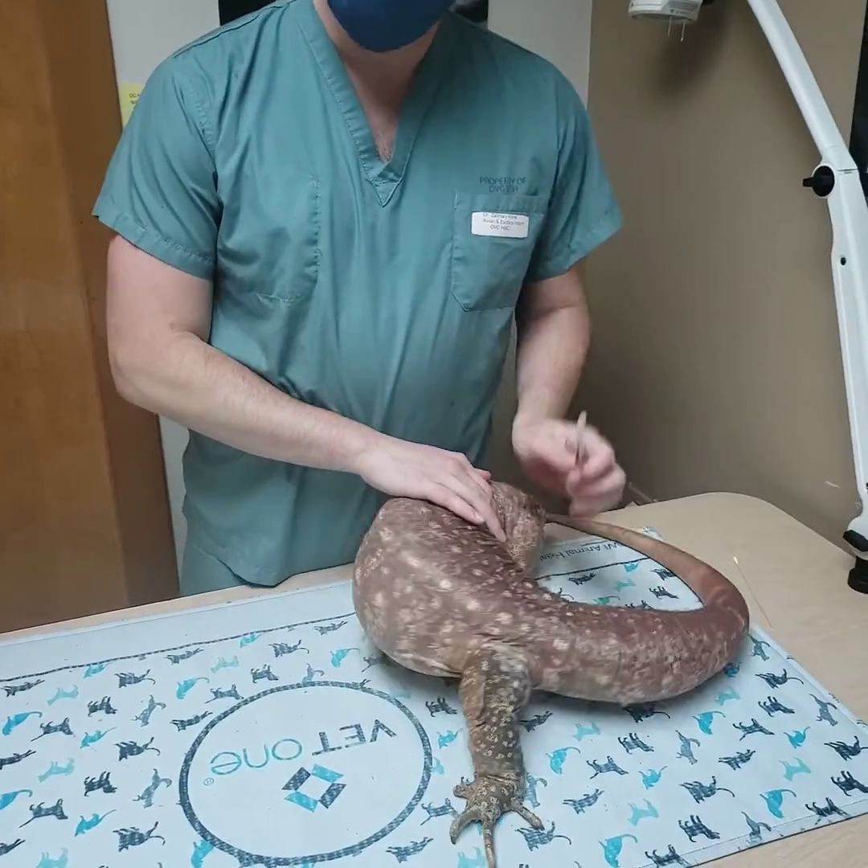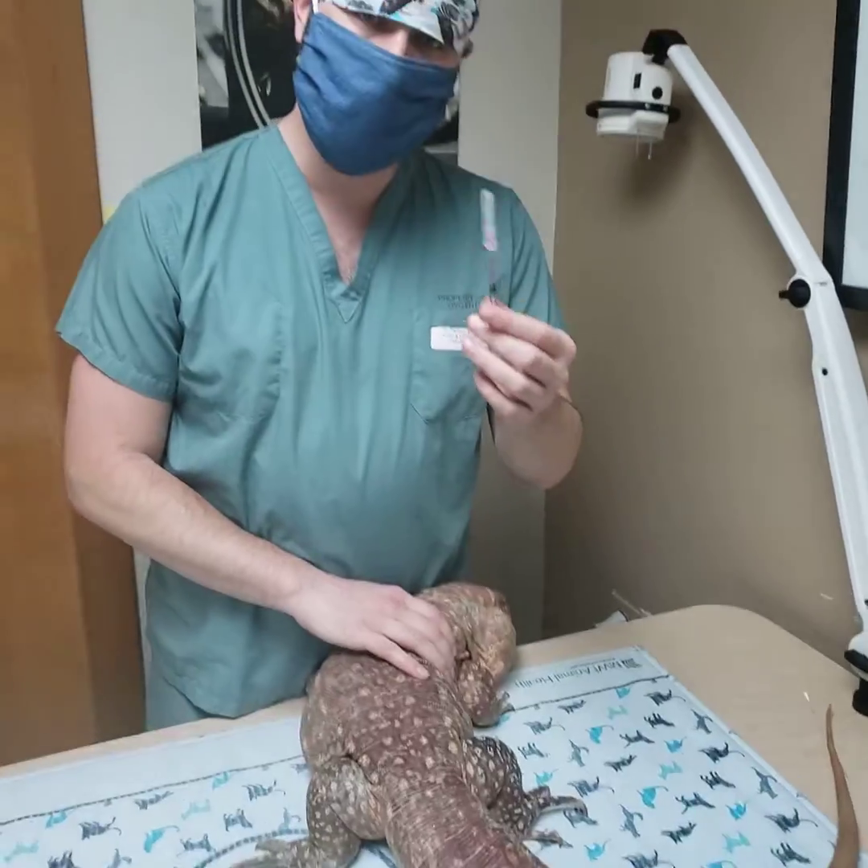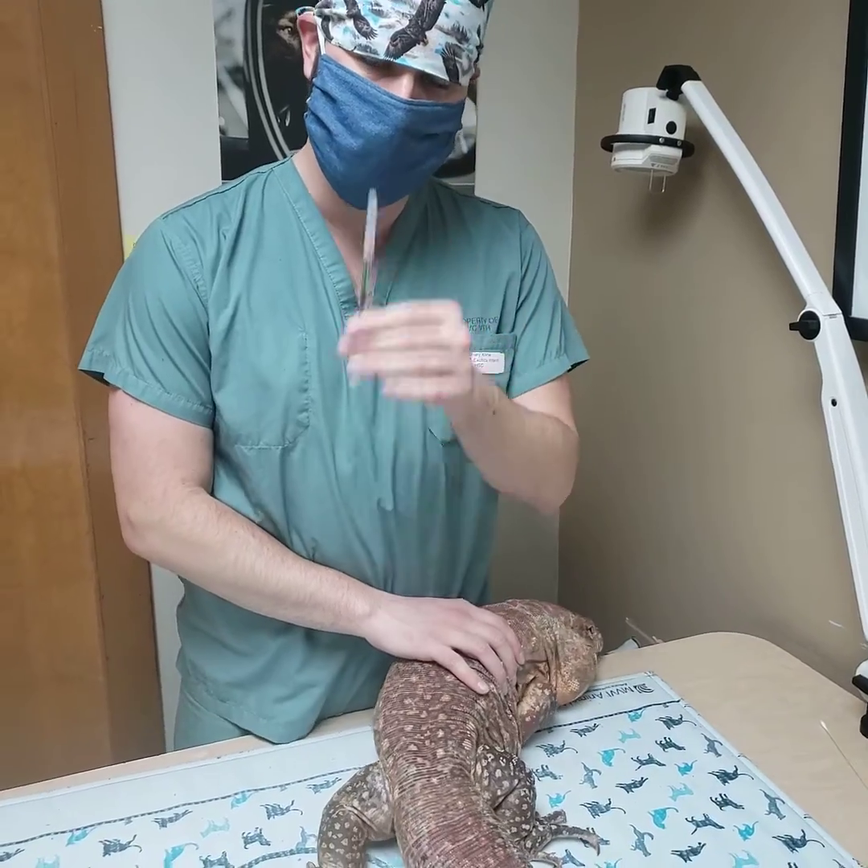This is Dr. Klein with Smaug here. We're going to demonstrate how to give a subcutaneous or intramuscular injection of Fortas, which is an antibiotic.